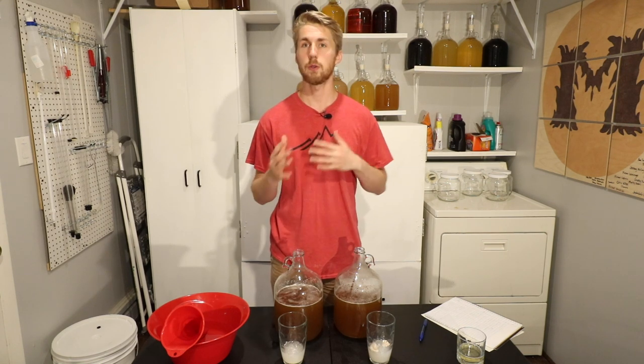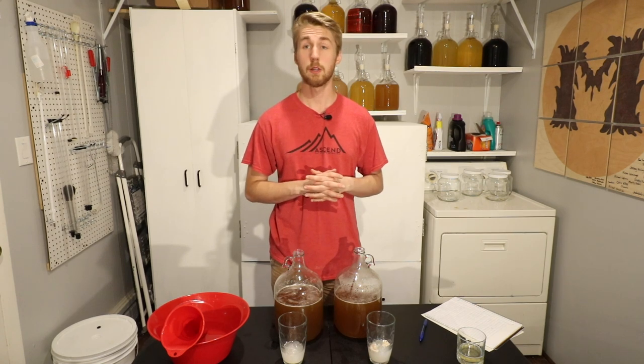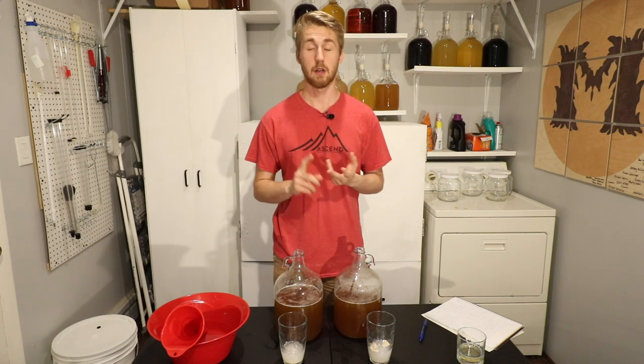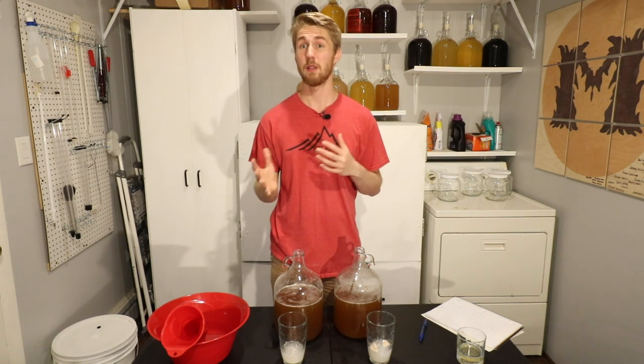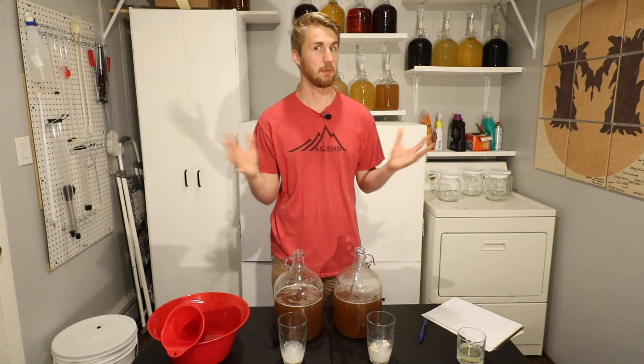We're doing this Wild West style, meaning they are going to be fermenting at the same temperature and with the same amount of ingredients — same amount of yeast nutrient and those various things. I understand that each yeast requires different things, but it's Wild West. We're in the Wild West right now.